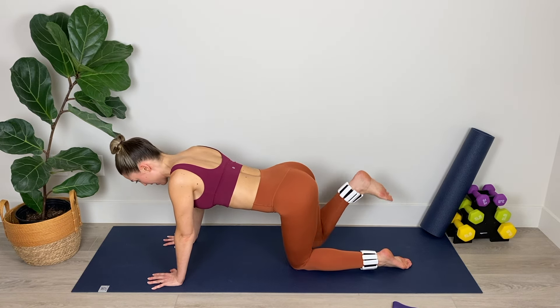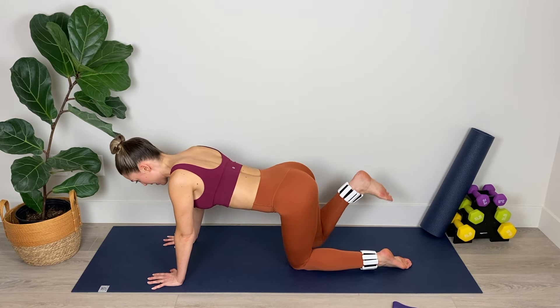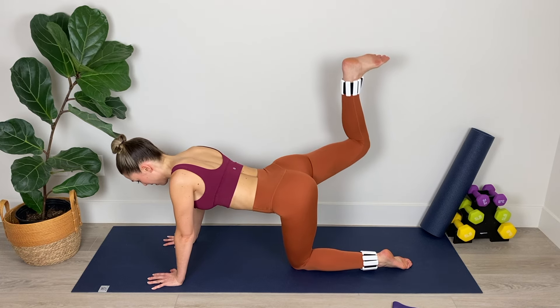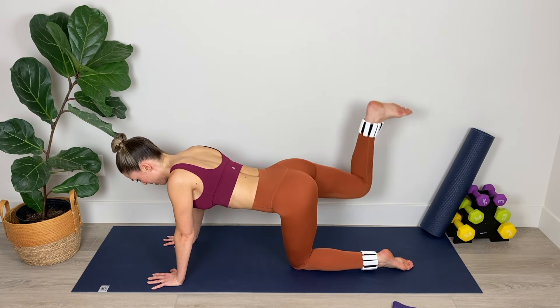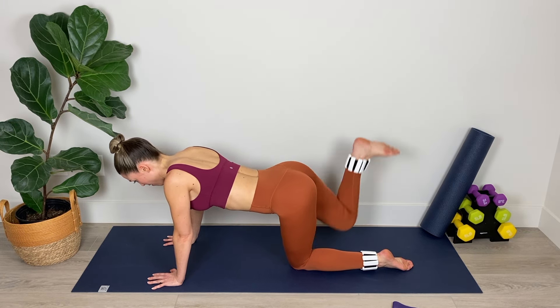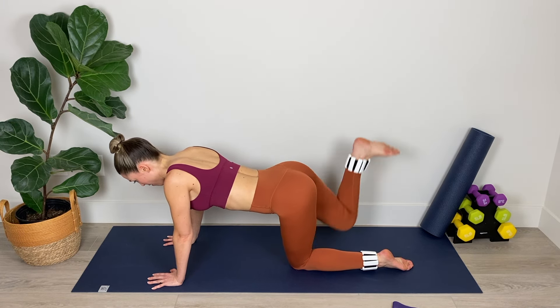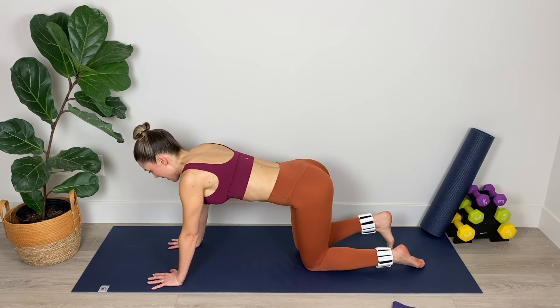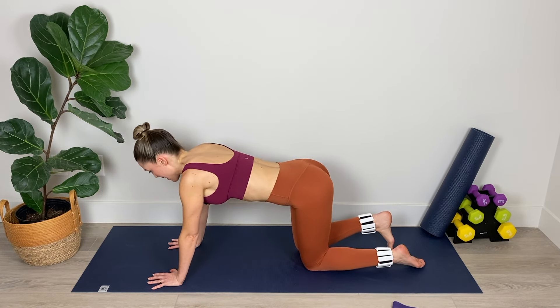Keep your gaze down on the mat so that your neck is in line with your spine. Keep that foot flexed, leading up toward the ceiling with that heel. Lift, lift, and lower. We've got three, and two, and last one. Relax it down. Nice work.